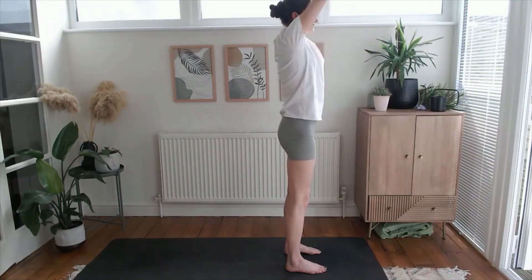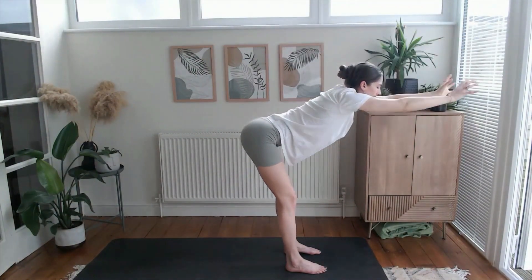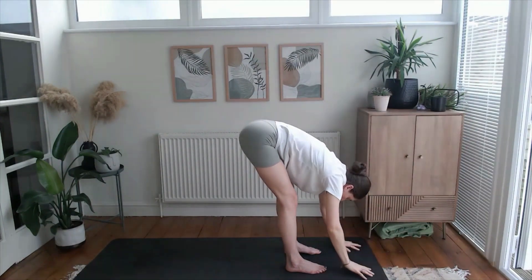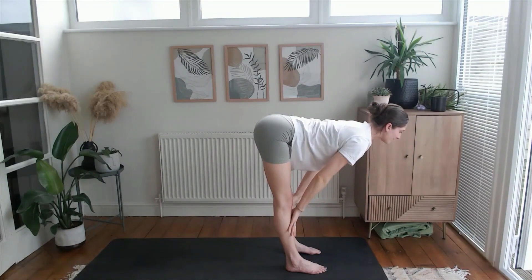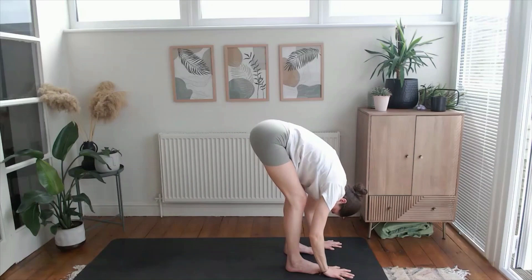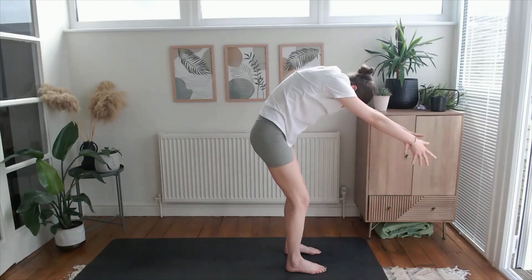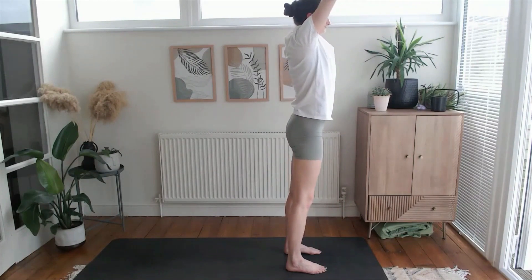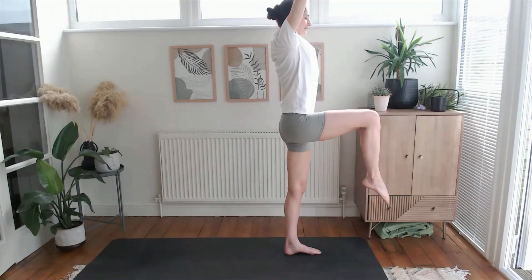Inhale lift your hands to the sky, then exhale fold it down. Halfway lift — inhale, create space here — then exhale fold into that space, heavy head, soft bend through the knees. Inhale lift your hands to the sky, keep them lifted as you take the weight into your left foot, right knee lift.